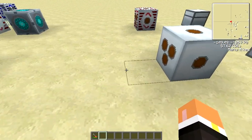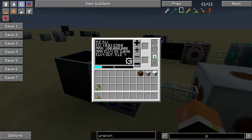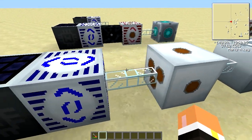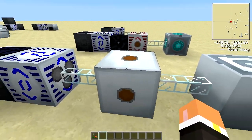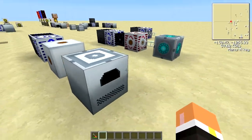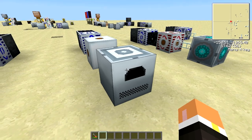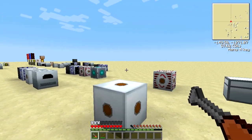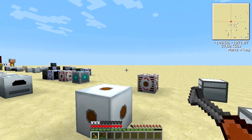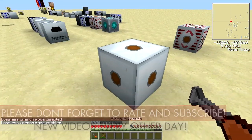A use for the medium voltage transformer: here I have 512 EU per tick coming in, the transformer brings it down to 128, and then it feeds an induction furnace which can only receive up to 128 EU per tick. To pick up the medium voltage transformer you can use almost any wrench except the brass or bronze-looking one — in this example I'm using the electric wrench.